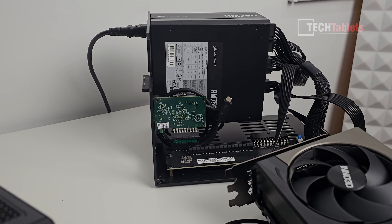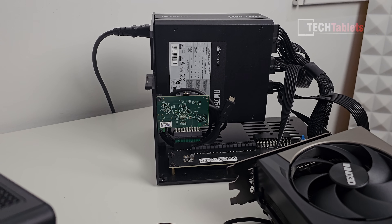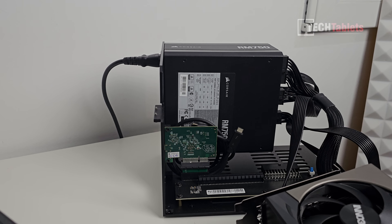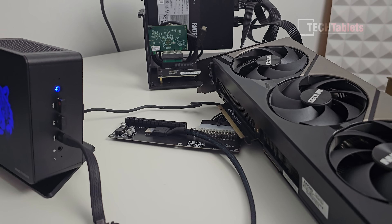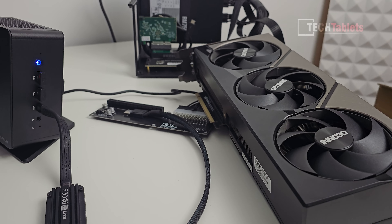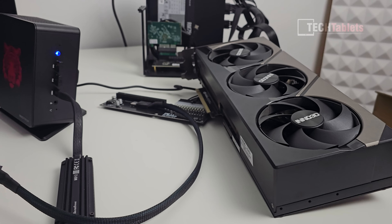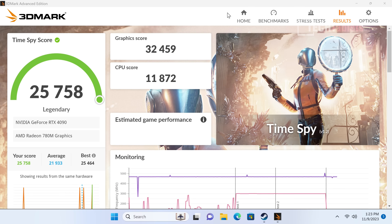I'm using an old Thunderbolt eGPU dock chassis just to house the power supply and keep things tidy. The RTX 4090 is an absolute mammoth of a card — power hungry, yes, but I want to push this to its limits. In Time Spy, the result is insane — I managed to set a world record with the combination of the Ryzen 7 7840HS and the RTX 4090.